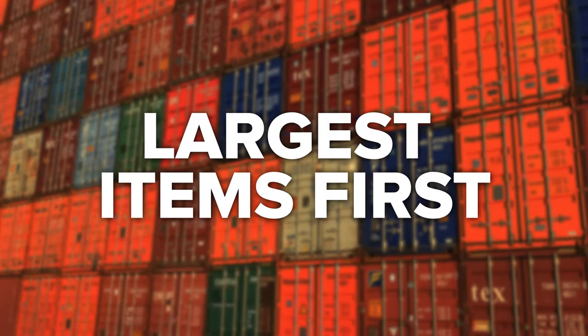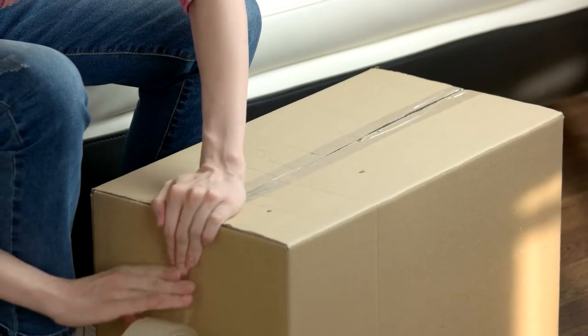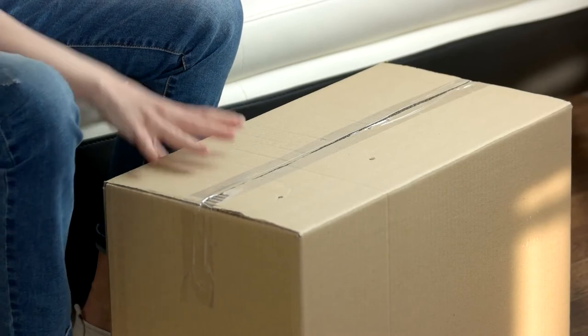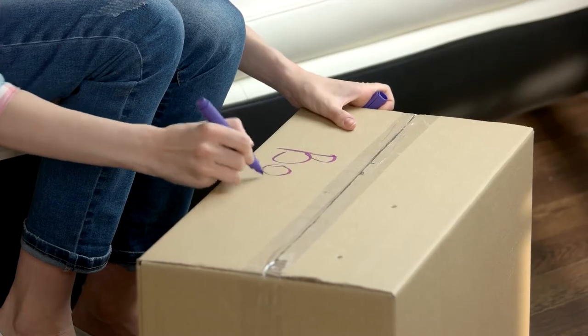Largest Items First: Always load items that are the largest and heaviest first. This includes items such as mattresses, bed frames, tables, chairs, and any appliances. These heavier pieces of furniture should be placed on the bottom of your moving truck so they can't damage other items with their weight.